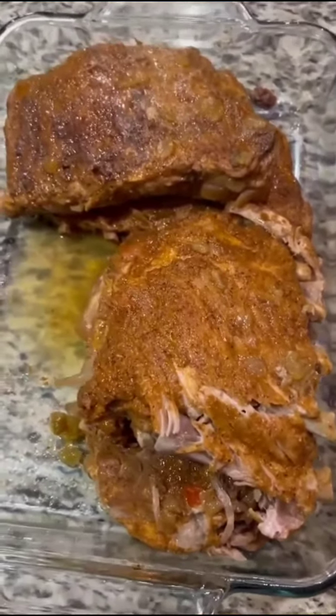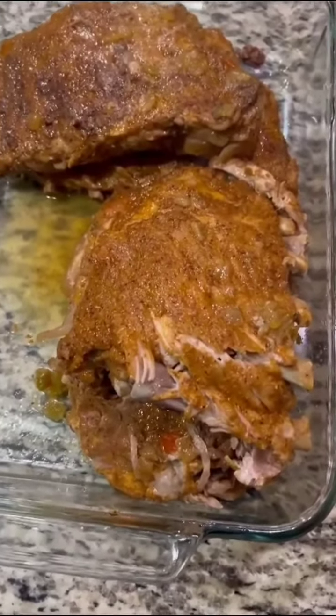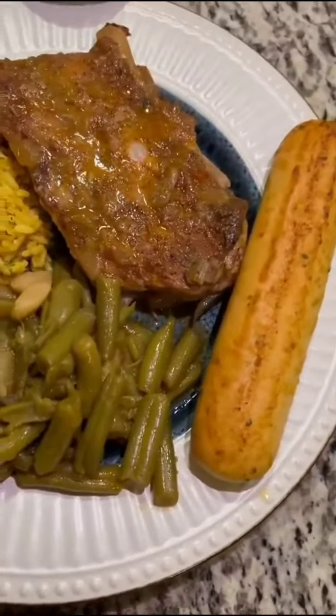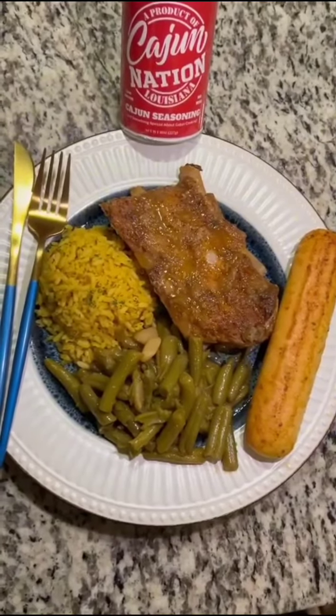Mmm, it's delicious. It is delicious. I am a fan. Definitely delicious. About to dig in. Thank you, Cajun Nation.